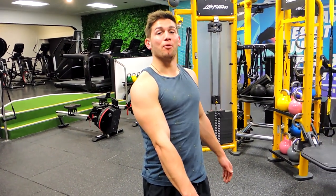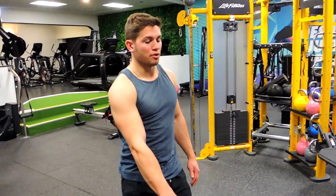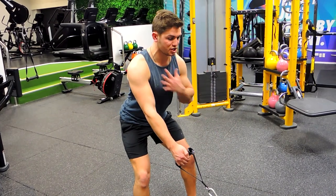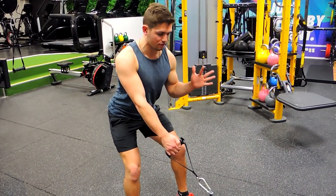Alright guys, this is a single arm cable row, standing. What I want you to do is stand in a square position, making sure you're perpendicular to where the cable is coming from. Chest is up, shoulders are back, so everything's square here.